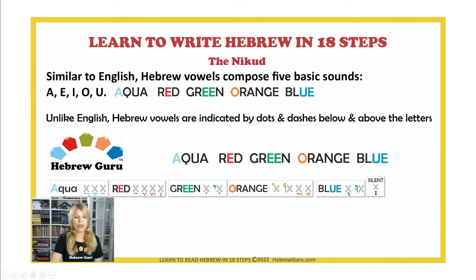Looking at the chart, the X represents any Hebrew letter, and you can see where we position the Hebrew vowels. For the A vowel, we have three different symbols. For the E vowels, we have four different symbols, and two more for another E variant. For the orange vowel, we have four symbols, and for the U vowel, we have two different symbols.